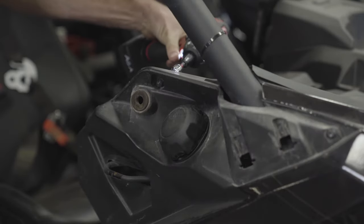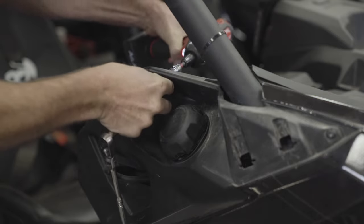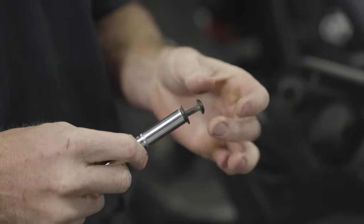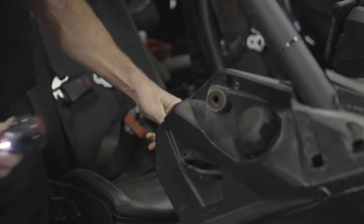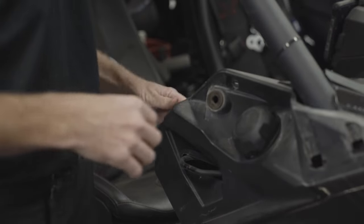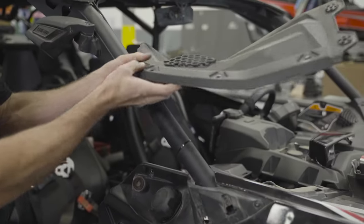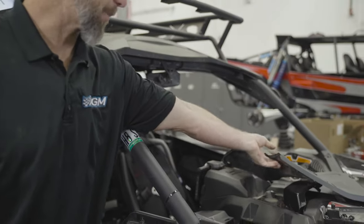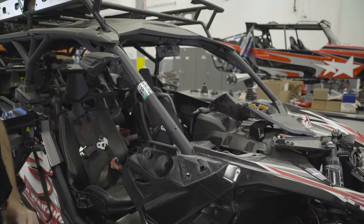Here you'll take your T27 Torx again and a 10 millimeter socket to pull this bolt off. Always a good idea to keep the nuts and the bolts together so you don't lose anything. There's one last T27 Torx right here at the corner of the dash. With those seven items removed you can actually pull the corner of the dash out. Make sure that your clips are still in the panel as well as the three here in the dash — you don't want to lose those, they're all really important for when we go back together.